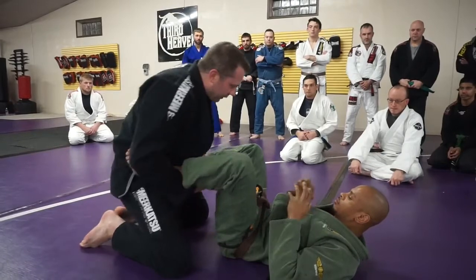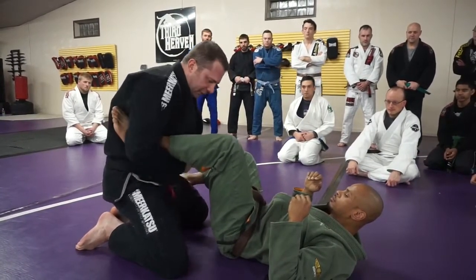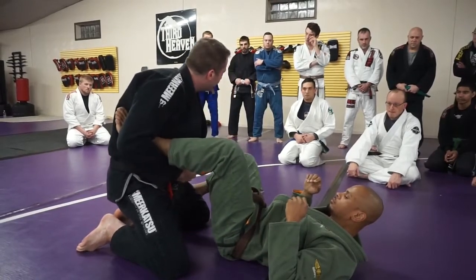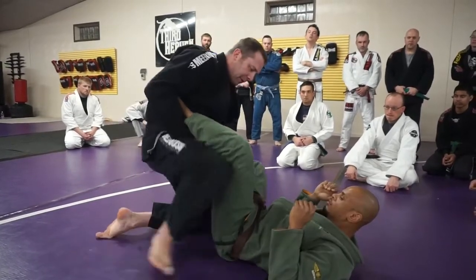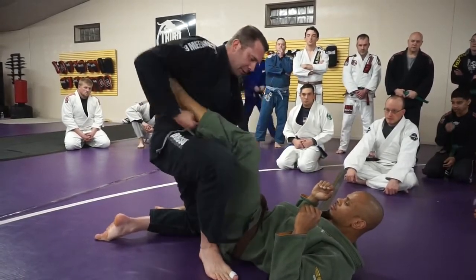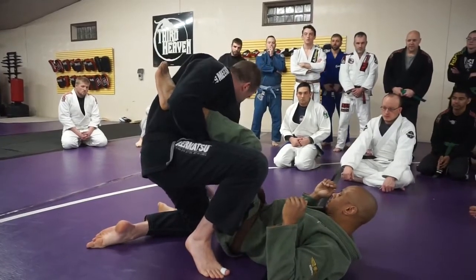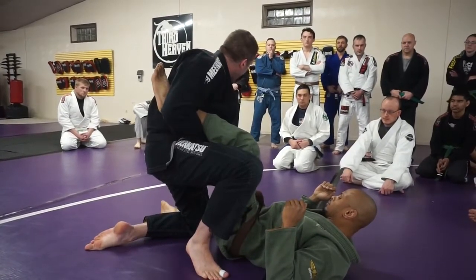So when we go into this leg lock position, I'm not trying to set it up here. I just want to control the leg so he can't move it out. When I step up, I want to get up by his hip so I've got contact with my knee and my hip. So I step up, I'm here, and I'm kind of guarding this to keep it away because I'd like to control this when I come down into my position.